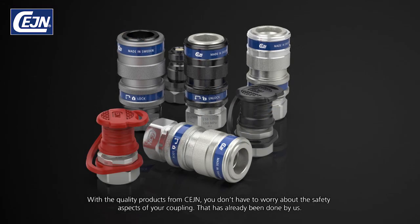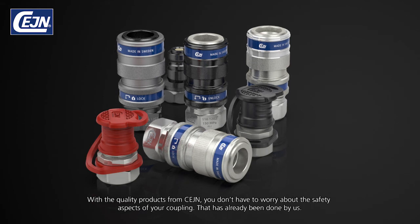With the quality products from SANE, you don't have to worry about the safety aspects of your coupling. That has already been done by us.